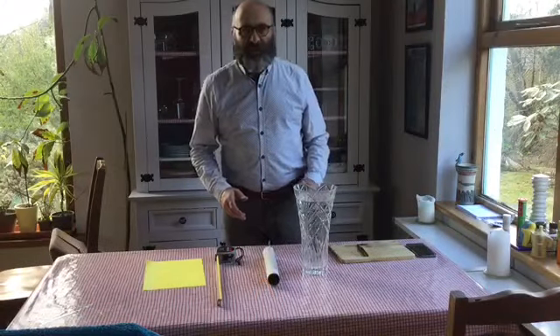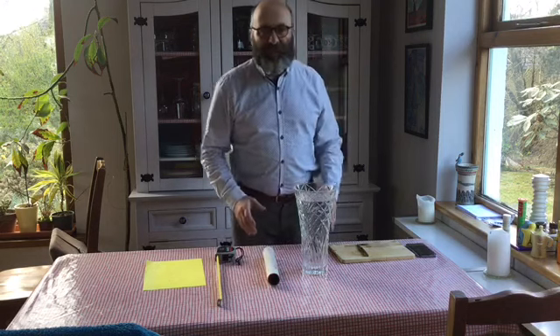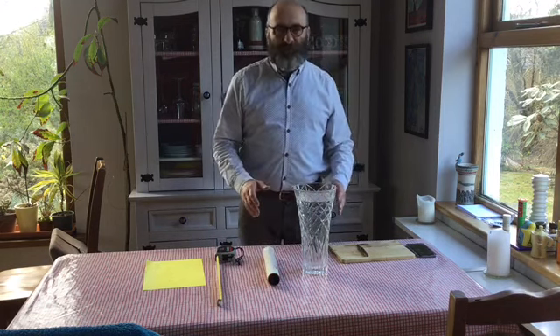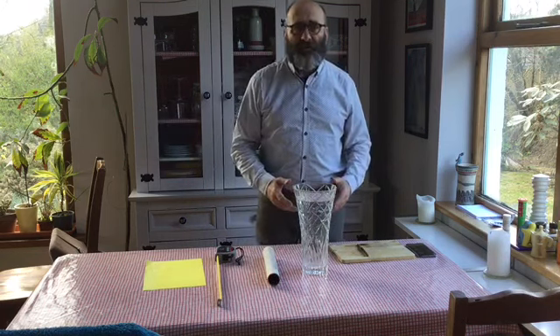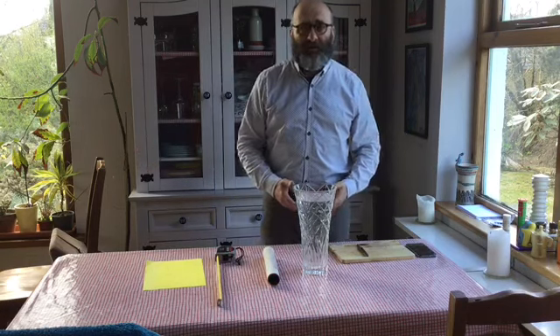In these challenging times of isolation, we have got to make the best, and so I am going to recreate all the physics experiments — the main physics experiments — here in my house, with just the items which I can find quite commonly around me.